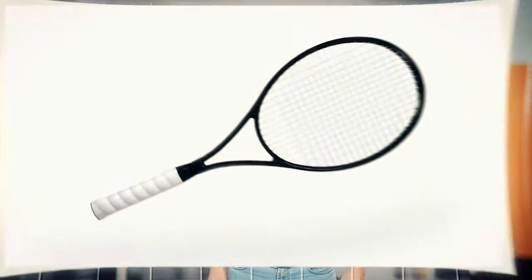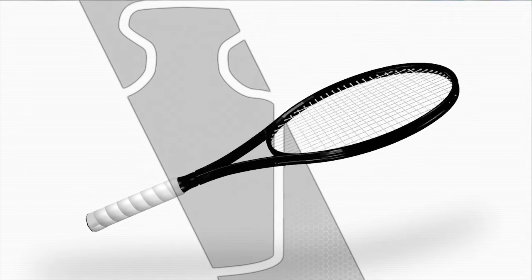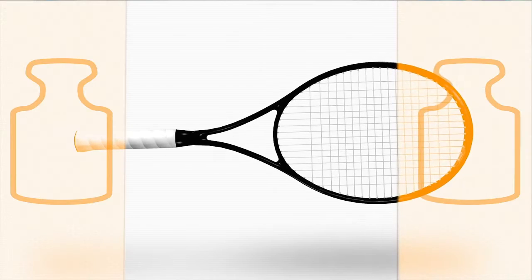Our idea was simple but clever. Reduce the weight in the shaft of the racket, and shift the weight to the racket head and grip.